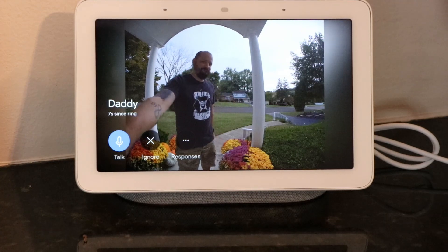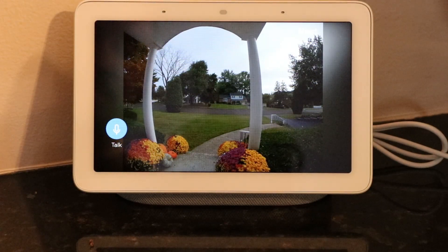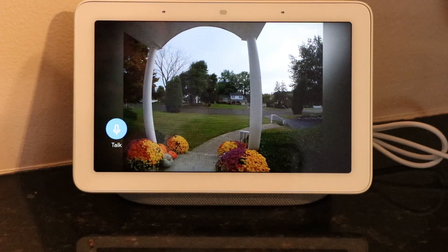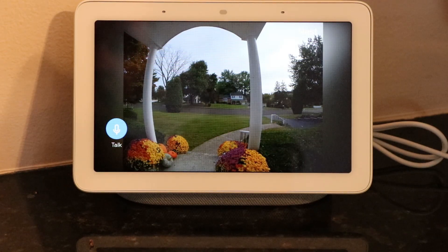Daddy is at the front door. Had I been in here and someone else rang the doorbell, I could hit the talk button and find out what that person wants without ever opening the door. That's going to come in handy — let's say you're not home, or maybe it's two o'clock in the morning and somebody you don't know is at the front door. Rather than going downstairs and opening the door and potentially exposing myself and my family to danger, I can just open up the app and ask that person what they need.